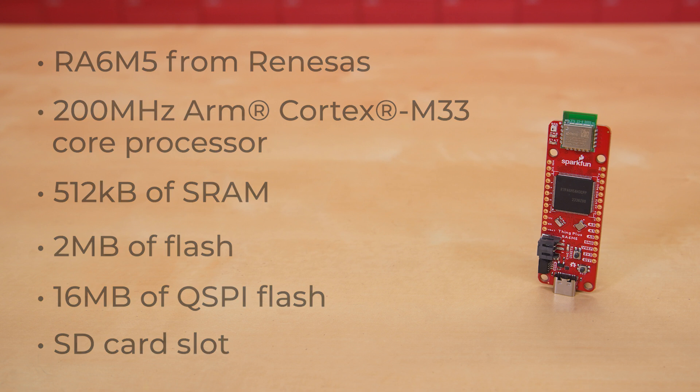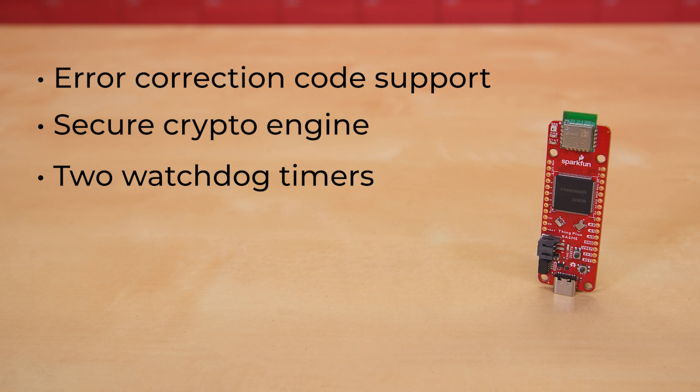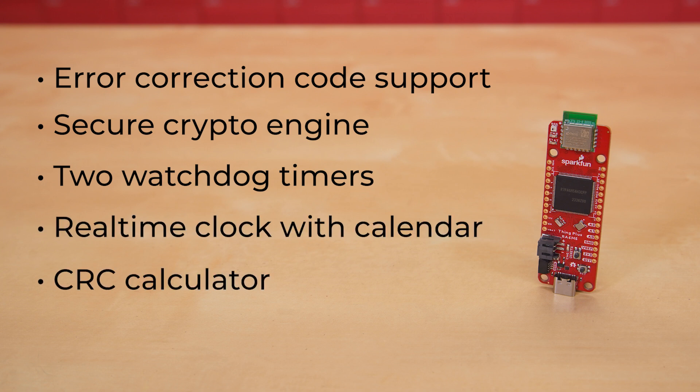The RA6M5 has a list of features as long as my arm — things like error correction code support, secure crypto engine, two watchdog timers, real-time clock with calendar, CRC calculator, 75 I/O pins, just to name a few. But of course, those aren't all available on this board — I mean, come on, a Thing Plus board with a feather footprint with 75 pins broken out? However, if you want a really good look at everything this module can offer, say if you're using this to prototype a project with potential for expansion, take a look at the features list on our product page or the link to the datasheet itself.